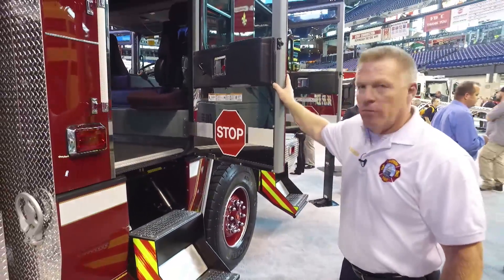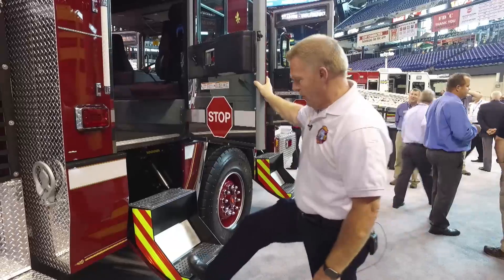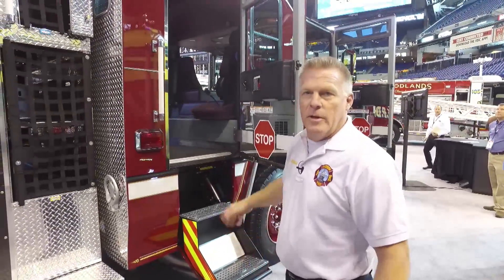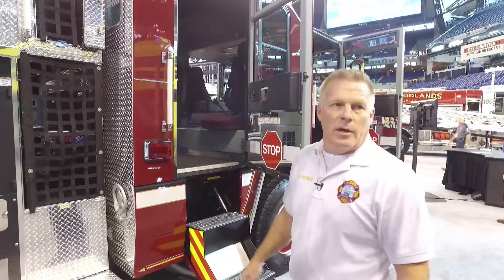Going back to the Quantum cab — a couple years ago we assessed all the different chassis up at Pierce and we're very happy with the steps. They're all equal steps going in, and we found it's the most comfortable and what we consider the safest step to enter and exit the cab. We assessed that for the last few years and decided we're sticking with it. We purchased two engines this year — Engine 11 and Engine 12 — for the City of Madison. Madison is a city with 13 stations right now and we're building our 14th station in 2018. We're all Pierce throughout our whole fleet and we like working with Pierce.